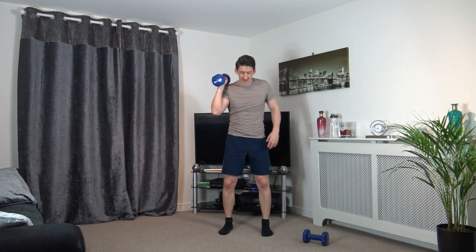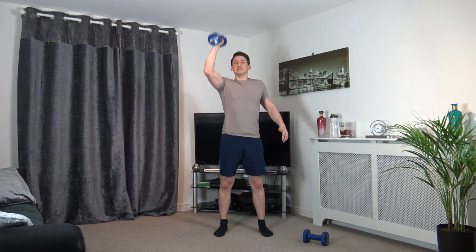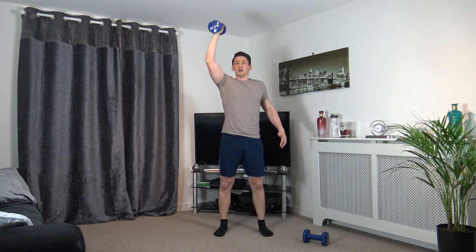Excellent stuff. Next exercise: feet shoulder width apart, we're going to squat down like we did in the warm-up, push up with one arm — doing the same arm. You're going to feel the lactic acid build up and that's going to test you. Work through it because it's going to make you stronger — not just physically but mentally also.